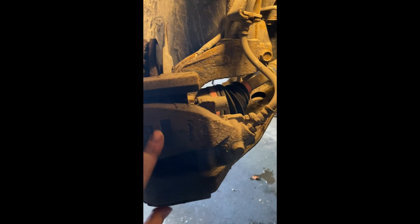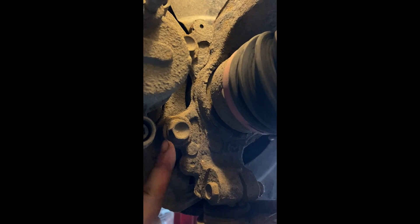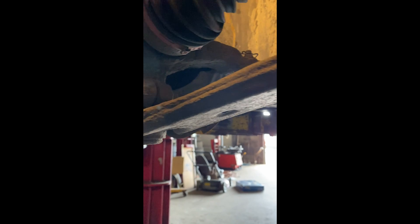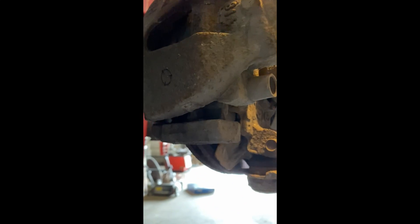Some ball joints come separately, but this one is actually one unit with the whole control arm. First thing we need to do for the bearing is pull out the brake caliper - there are two bolts underneath, one right there and one above. Remove the brake caliper, remove the rotor, then remove the ball joint and the whole control arm. If you were just doing the bearing itself, you'd just need to loosen this and pull it off to the side.